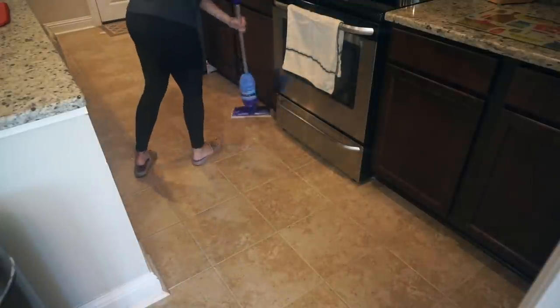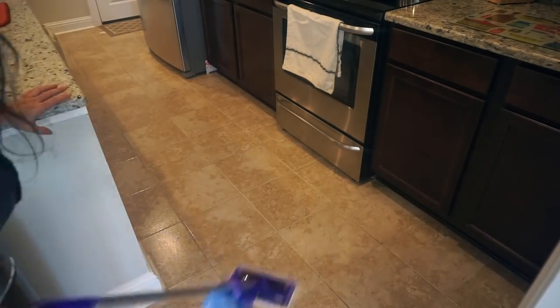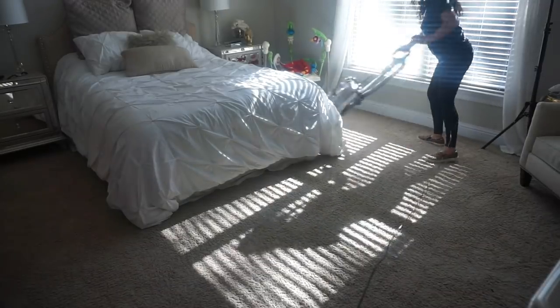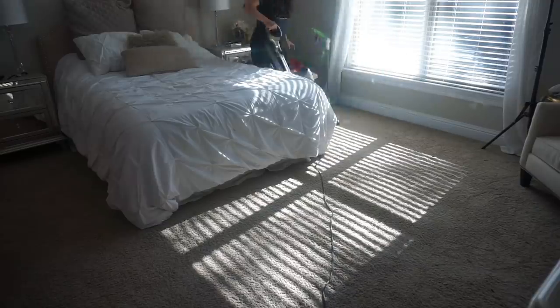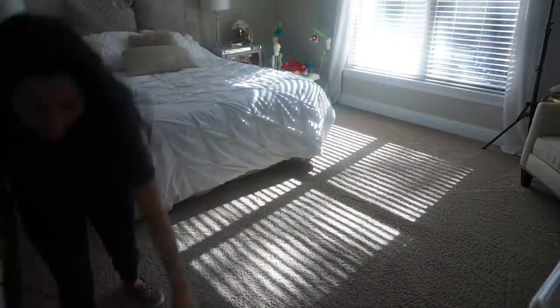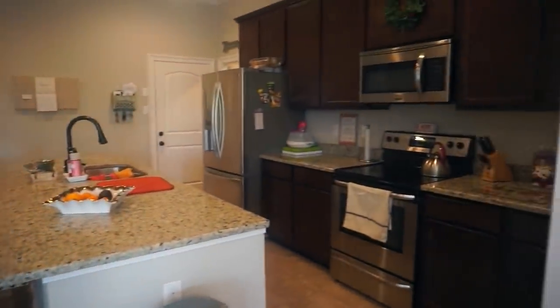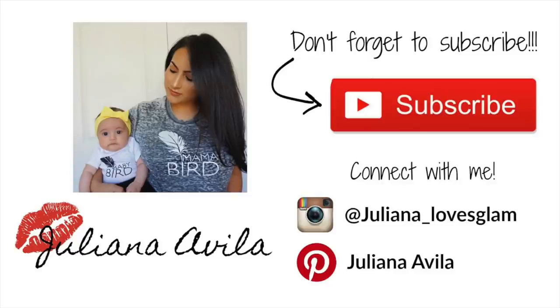After vacuuming, I use my Swiffer Jet to clean the kitchen area because that's where we cook and it tends to be the dirtiest. I also do it around Penelope's eating area in the dining room because she's always dropping something on the floor. Last, I vacuum my bedroom — I do it like every other day because Penelope always plays on the floor in there, my hair falls like crazy, and I just love the way the lines look on the carpet. That's it for today — I hope you guys enjoyed and got some tips! Please subscribe if you haven't yet, and I'll see you next time!